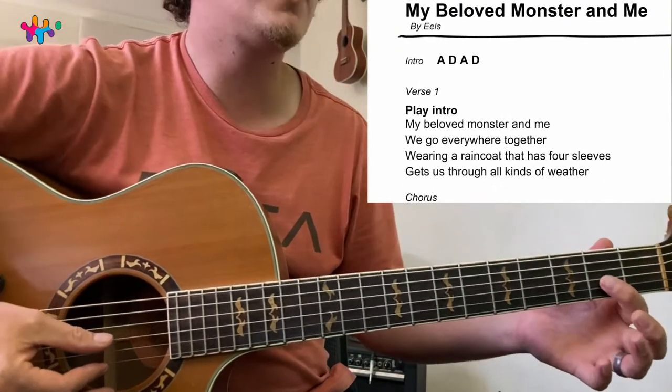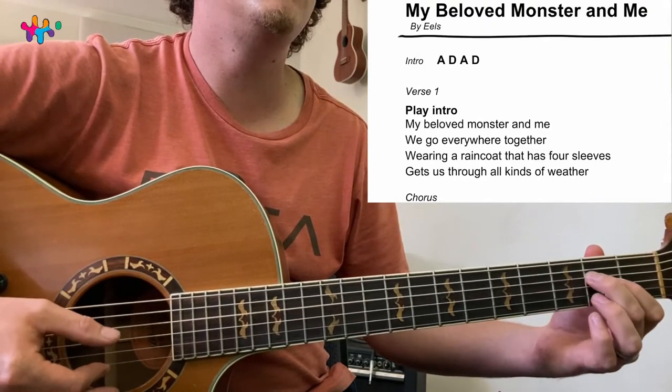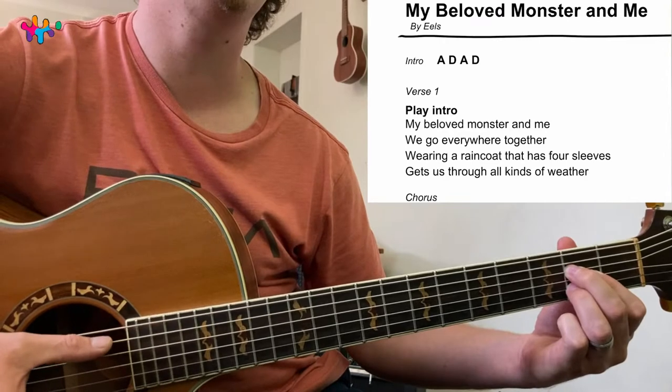A: first finger on the third string, middle finger just above it, third finger just below it. That's an A and you play from the fifth string down.